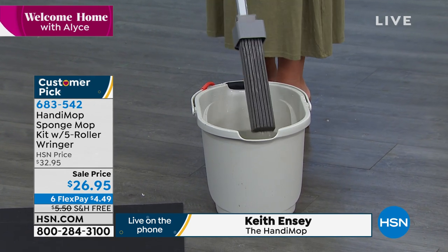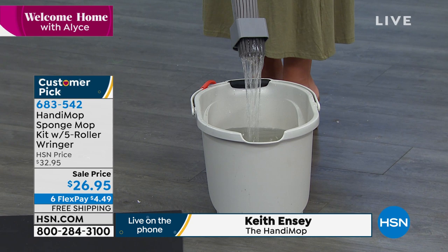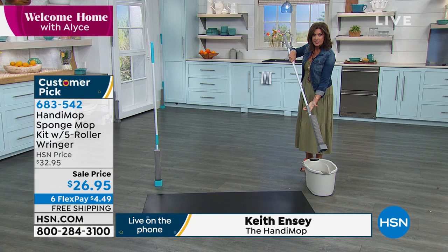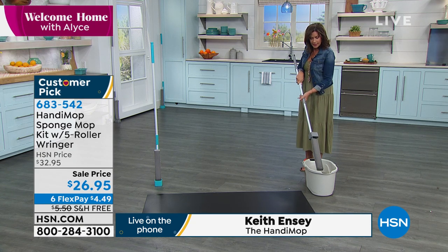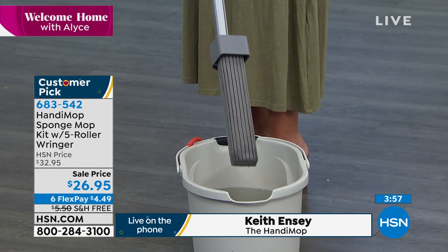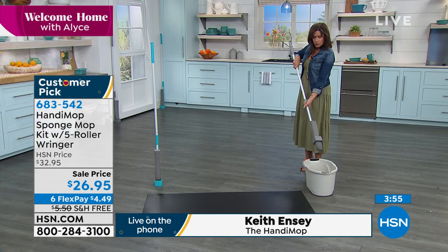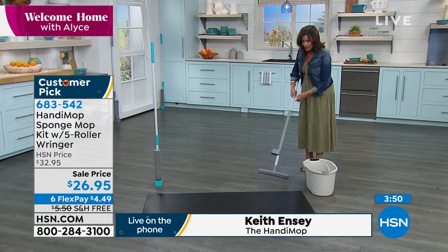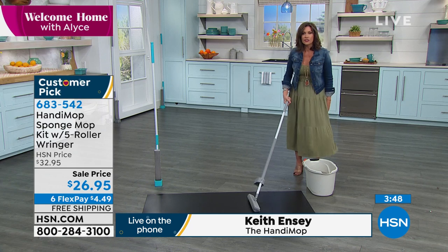There's a spill on the floor — look at how simple. All you do is just wring it out, never have to touch anything. All you do is take this, and I'm going to show it to you in kind of slow motion. You just push it down and it goes right down there.